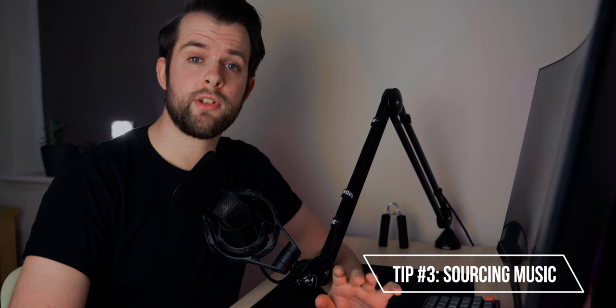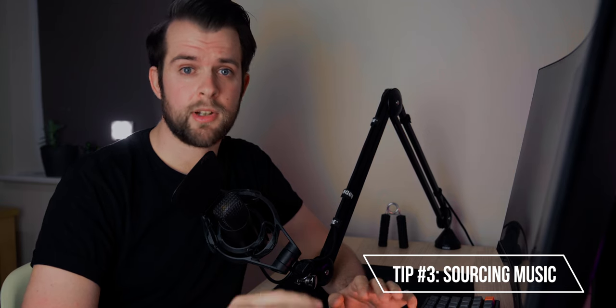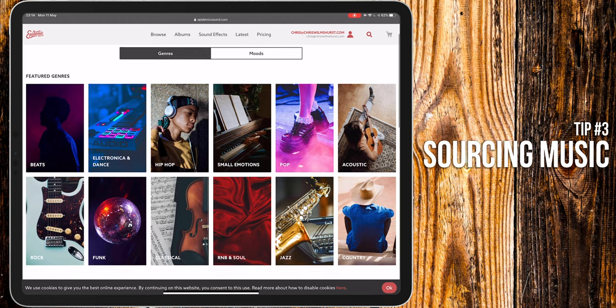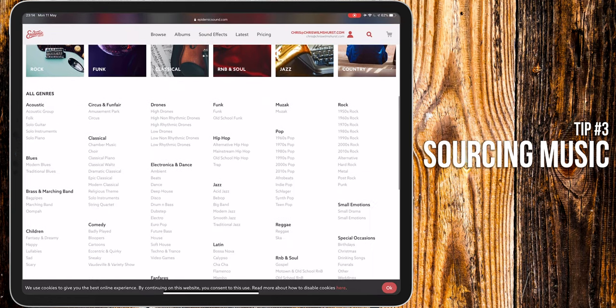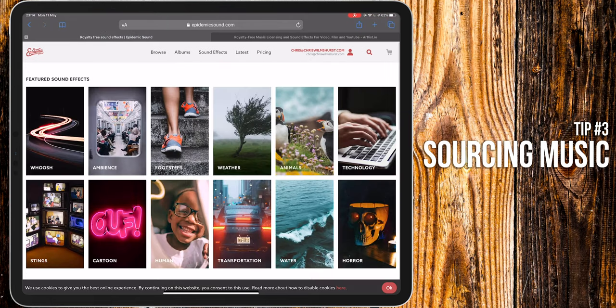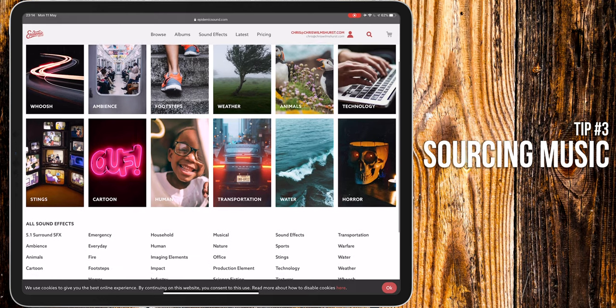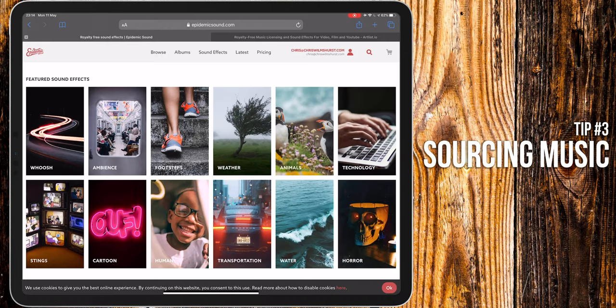My next tip is to avoid you getting into trouble — it's about sourcing music and sound effects for your videos. Because as you know, you can't use any old song, even if it's for personal use, because that's breaking copyright law. A few amazing services you could use are Artlist and Epidemic Sound. I've left some links in the description if you want to sign up and try them. Artlist allows you to use tracks anywhere, even for commercial projects, whereas Epidemic Sound has a tailored plan for personal YouTube channels.